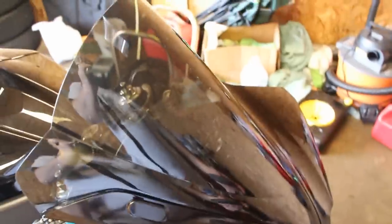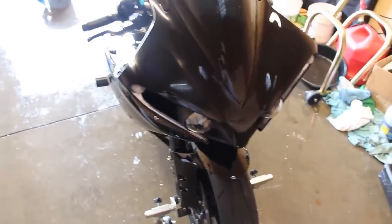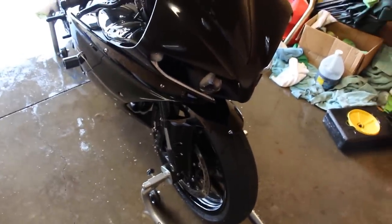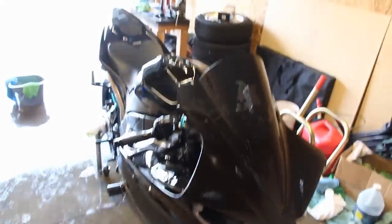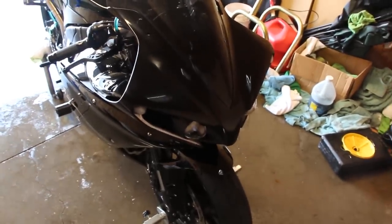I even wax my windscreen — it helps hide swirl marks. This is a Zero Gravity windscreen, for those wondering. I go over the whole bike, then let the wax dry completely. Unlike polish, you want the wax to dry before wiping it off.